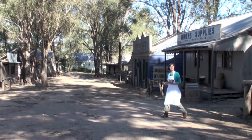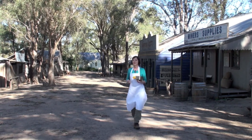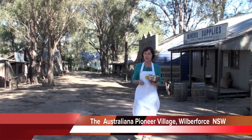Welcome to my caravan chef kitchen on the road. Today I'll be cooking a salmon frittata in the beautiful surroundings of Australiana Pioneer Village in Wilberforce, New South Wales.